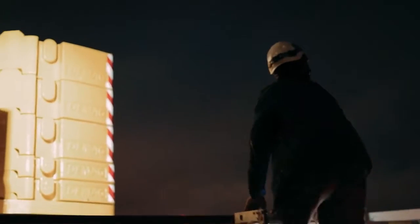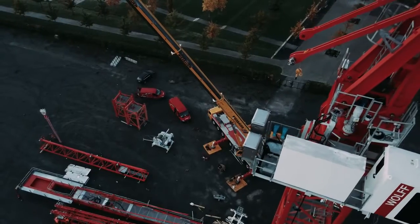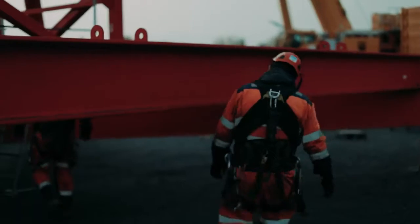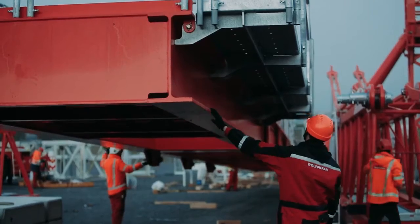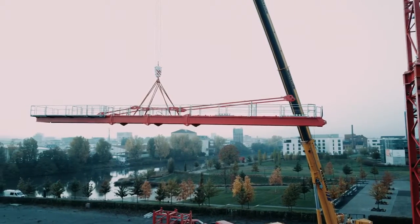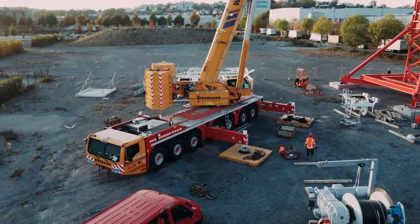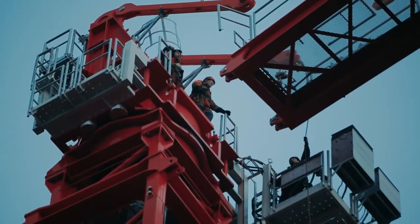Day two begins with the final assembly of the Wolf crane's counter jib on the ground. Lifting this 23-ton load to a height of 44 meters is a feat of precision control. The powerful AC-7450 can perform all the lifts from a single setup location, so there is no time wasted modifying the setup on site.